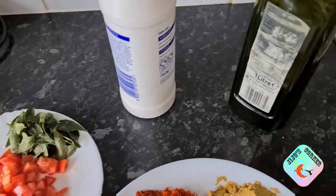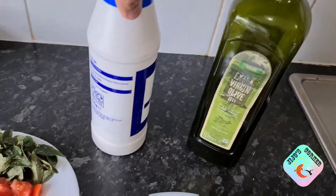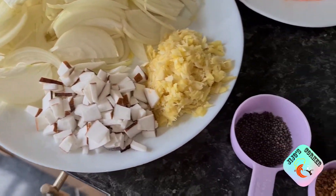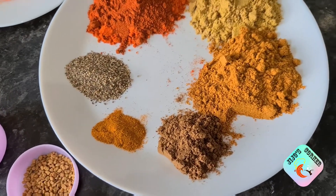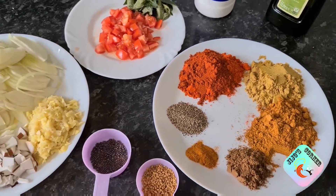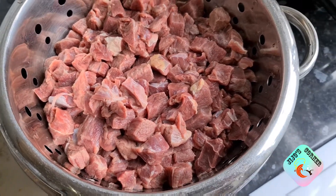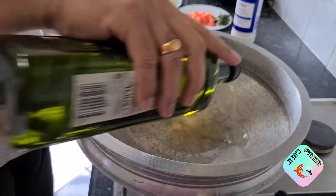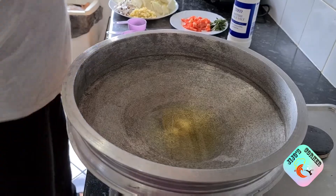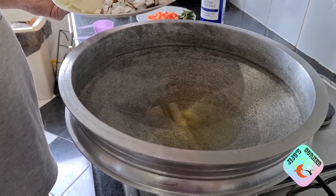Here I have sliced onion — three medium numbers — crushed ginger and garlic, three to four tablespoons, two tomatoes sliced, sliced coconut, mustard seeds, fenugreek seeds (optional), turmeric powder half teaspoon, chili powder three tablespoons, coriander powder three tablespoons, meat masala two tablespoons, black pepper powder one tablespoon, garam masala one tablespoon, curry leaves, salt to taste, oil, and the main item — two kilos of diced, washed, and drained beef.